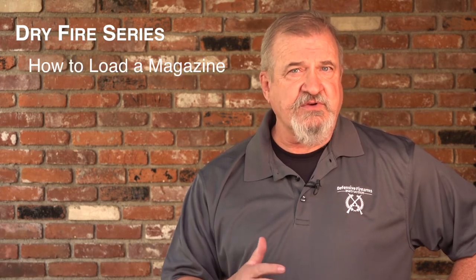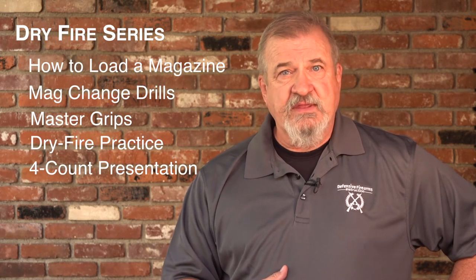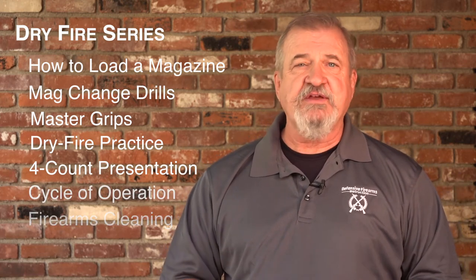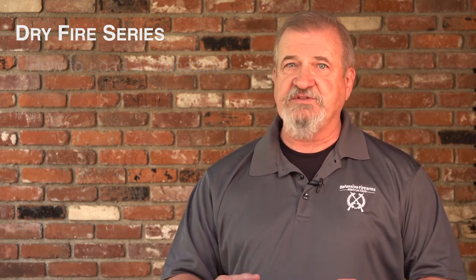So if you're interested in accelerating your firearms learning curve, check out the videos in the dry fire series. If you like this video and want to get more basic firearms education, subscribe to the DFI channel and click the notification bell to stay updated on the latest videos. I'm Riley Schrader, thanks for watching and see you next time with Defensive Firearms Instruction.